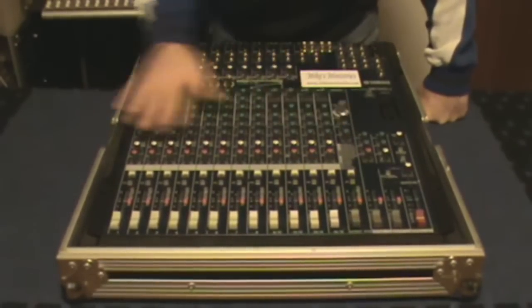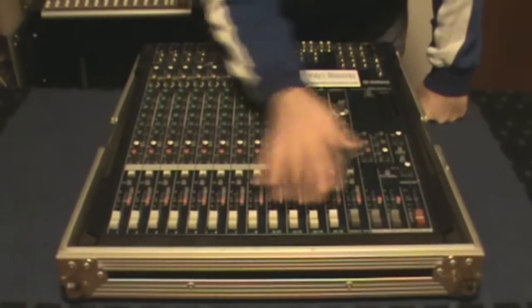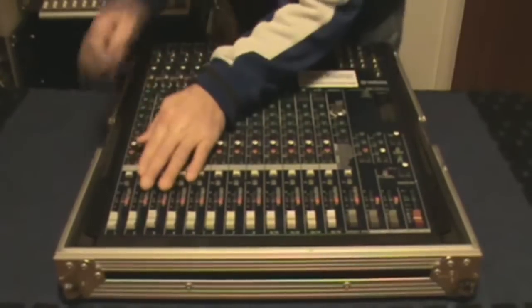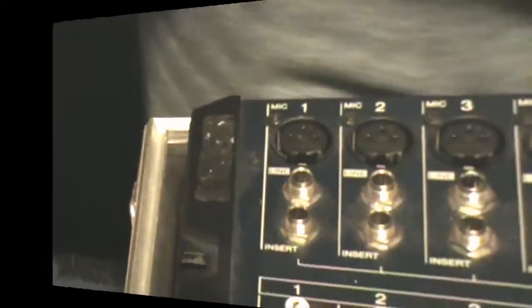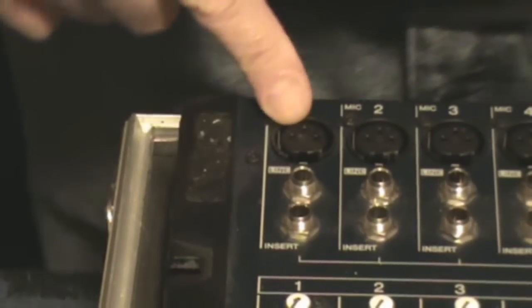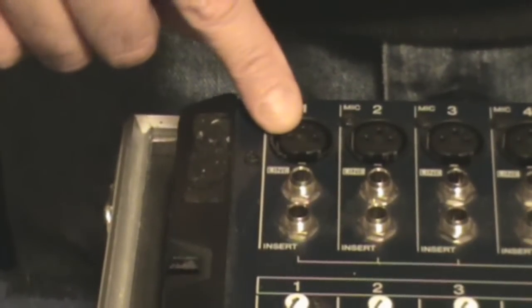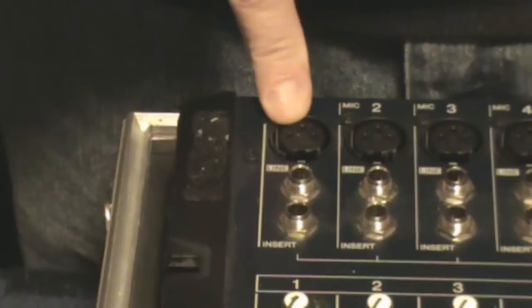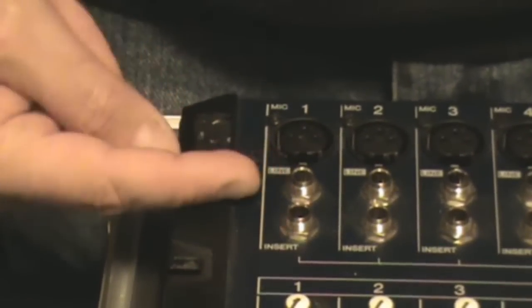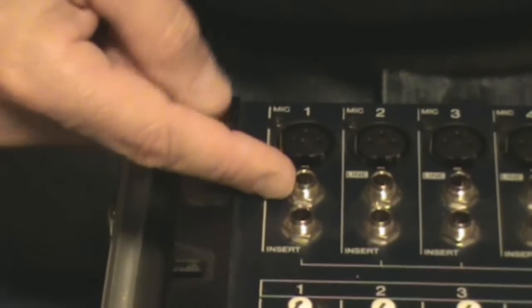Now out of all these channels with all these knobs it just looks mind-boggling, so in your head just shut all this stuff out and picture one channel strip. At the top we have a line input for an XLR. This is where you would connect your snake going to the stage, or in the studio you'd plug in a microphone or a DI box — basically a microphone cord that plugs in here. You also have a line input for a quarter inch, for guitars in your home studio.